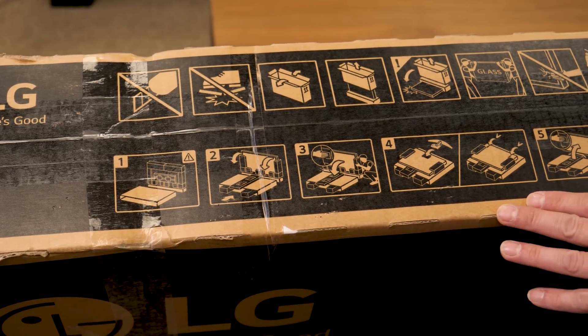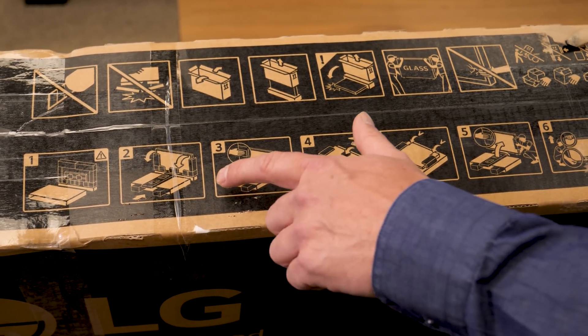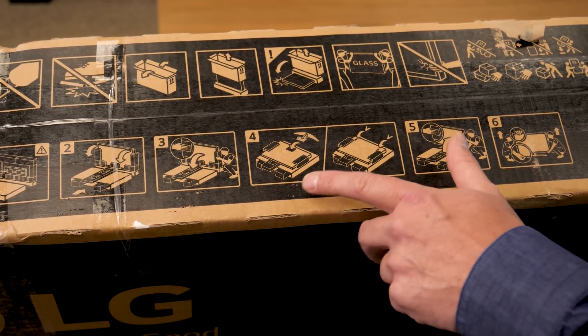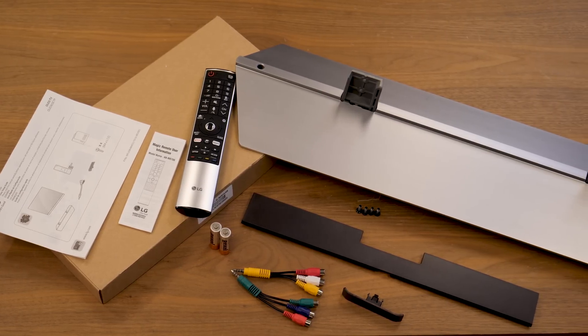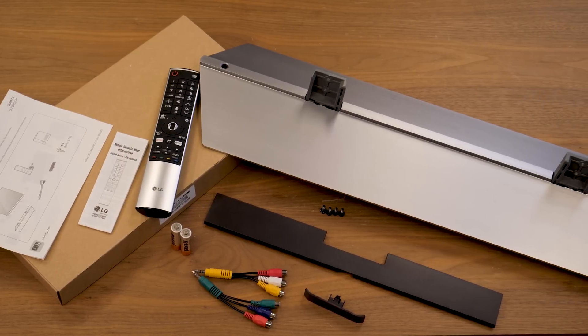The diagram on top of this box may make the unboxing look complicated, but it really isn't. Basically, the idea is to take the lid off the box, insert some of the foam pieces, and use it as a support structure when you put on the stand or wall mount bracket. Here's everything that comes in the box, and I really appreciated how LG packaged everything but the stand in a single accessory box, so it's all easy to find.